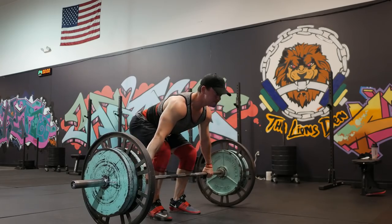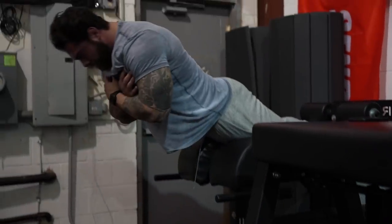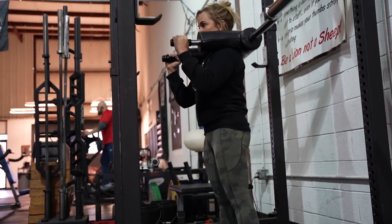Let's get right to it. We're going to establish these exercises for the lower back. When it comes to everything we do in strongman, we've got to make sure that we have a really strong lower back. So if you're throwing in these exercises, you better bet that we're going to build a strong, unbreakable low back.